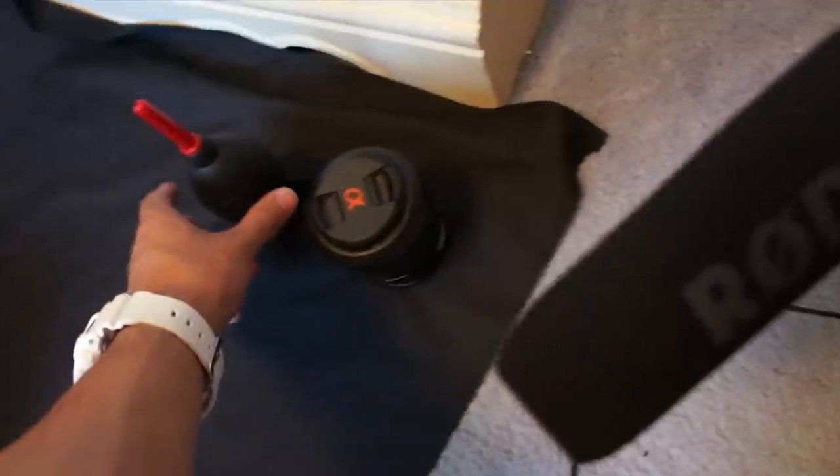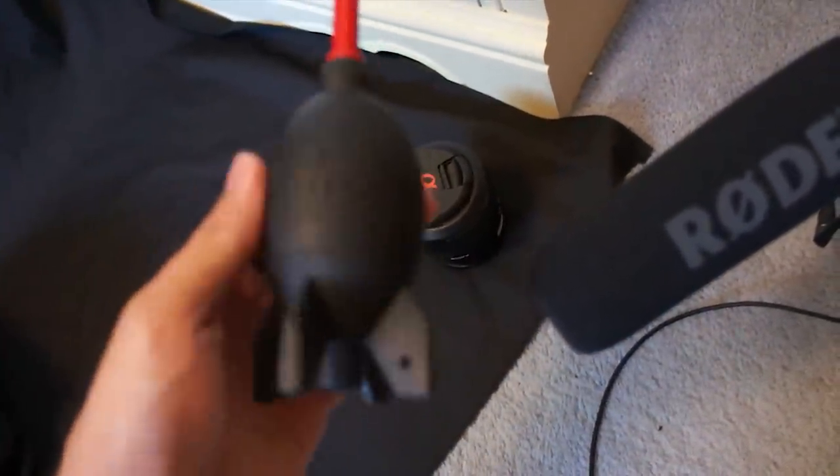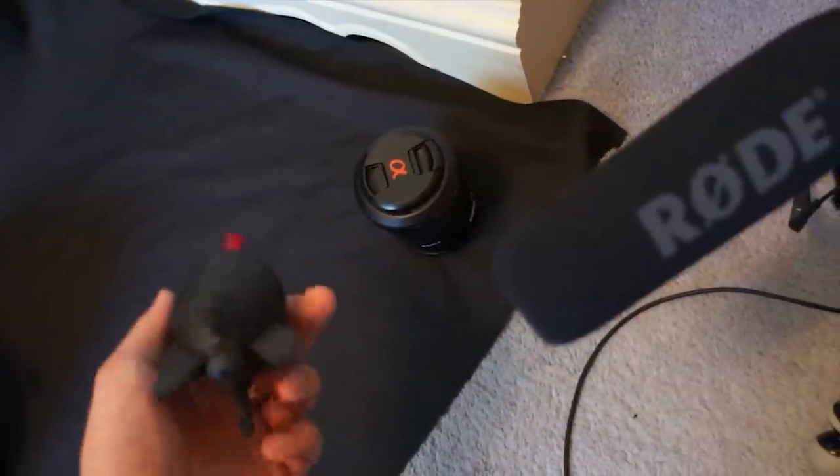And one last accessory I wanted to show you, which I forgot, was my rocket blower — which if lenses were dirty or dusty, I can just blow it off. And also, if I have any small items I review or unbox, I usually just use my desk and use the desk pad over here as the backdrop.